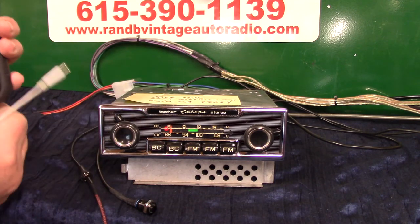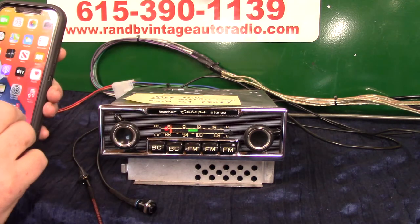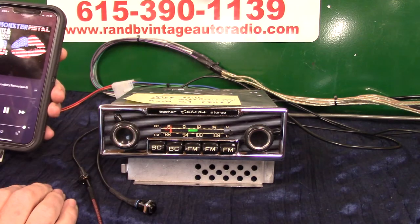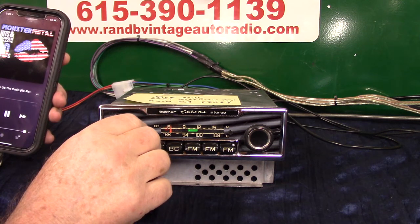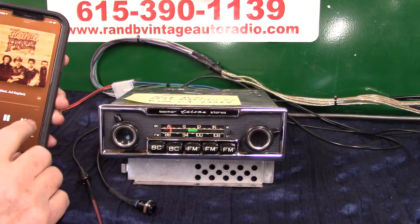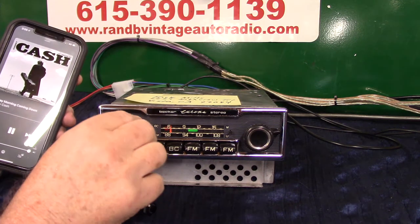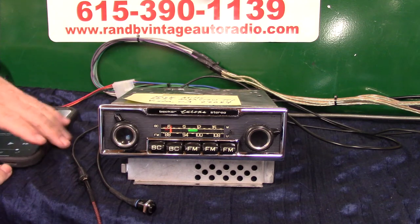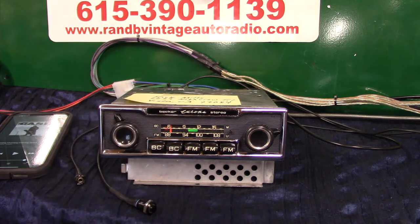We're going to use this on my phone since it's fairly new — I need this little adapter here. What it does is give you a headphone out and a charging port. Let's go to music and hit play. Now you're on aux. Anytime you want to go back to radio, just turn whatever device you've got off — you don't even have to unplug it. You can leave it plugged in, just turn it off, and in 20 seconds the radio will automatically switch back.